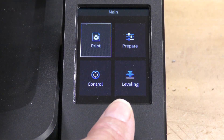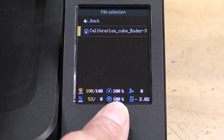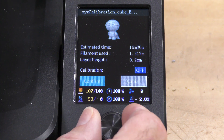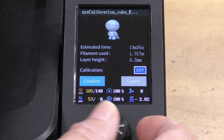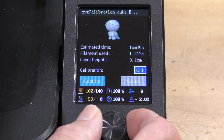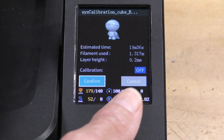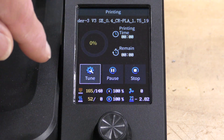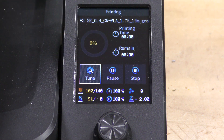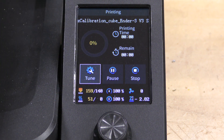After inserting the card, I select print and there's my XYZ calibration cube. I select it and confirm it. I can also decide if I want to calibrate the machine again — which I don't, since I just did. There's a lot of information on the screen: the file name, percentage done, tune, pause and stop, and the temperature of the different things — the hot end, the heated bed, and so forth.